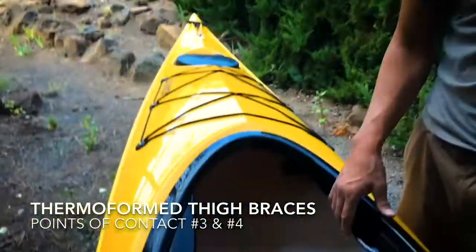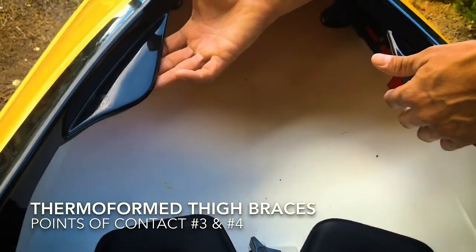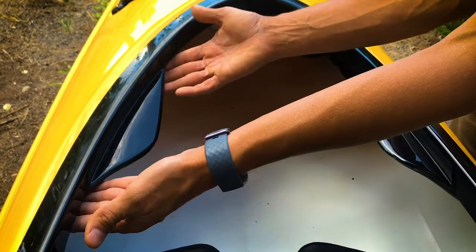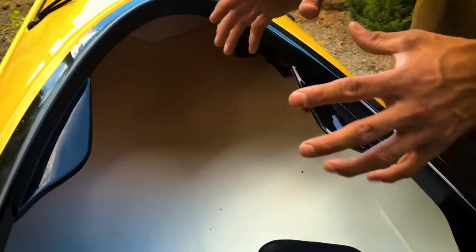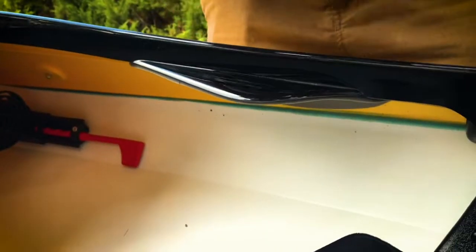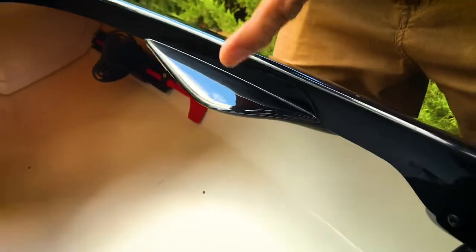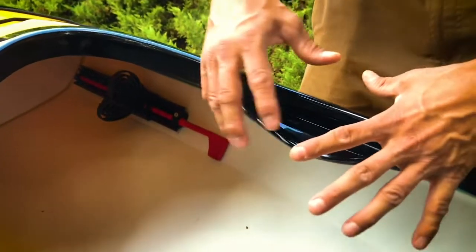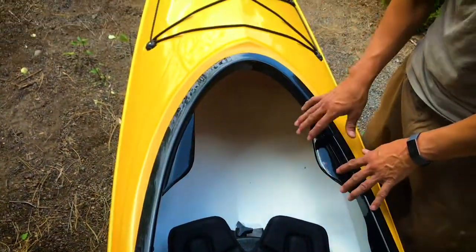Thigh braces: all Eddeline models have a different fit in the thigh braces, but Eddeline pays a lot of attention here. We have great padding and no sharp points. We think each model really represents a different fit. In fact, we start every kayak design by asking who is going to be paddling this boat, and we add the fit features and thigh braces accordingly.